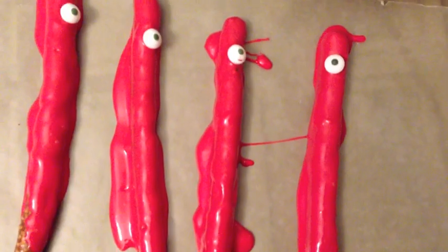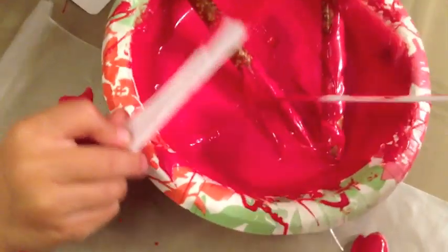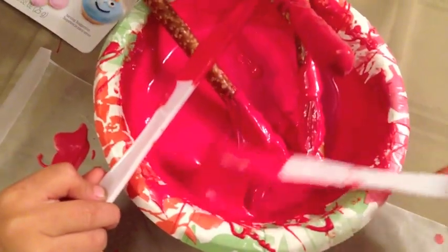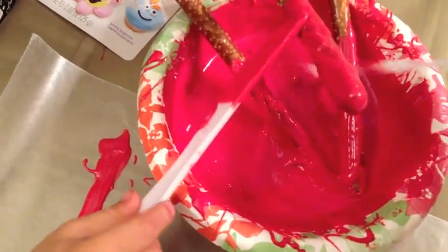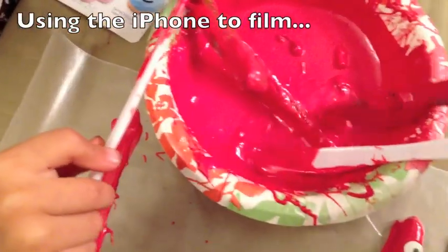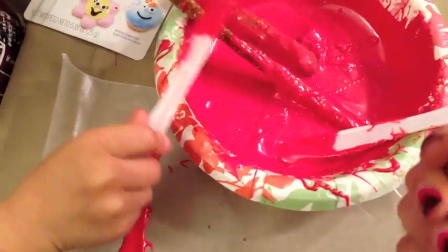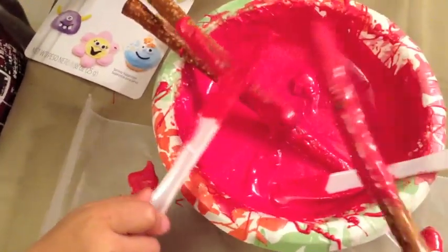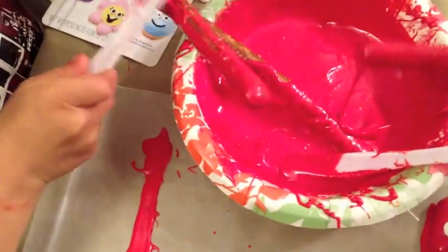We dipped the pretzel rods into the candy melts and used plastic butter knives to spread the product all over them. Here you can see my little boy's hands helping out. Just make sure it's nice and smooth — I'm doing this while holding the phone, but make sure it's not dripping too much, because once you lay it flat on the wax paper it can look like it's melting.